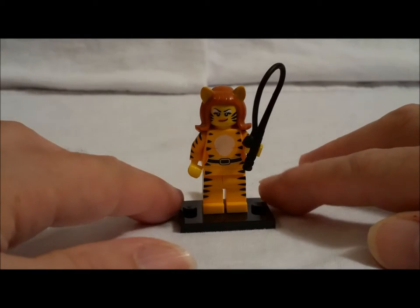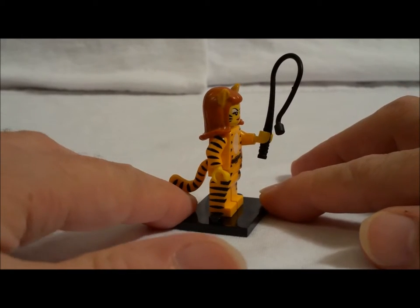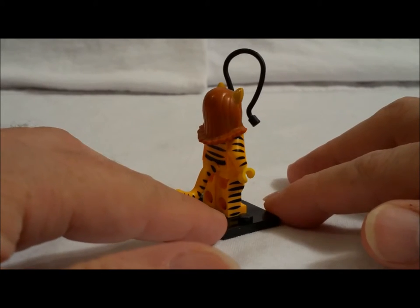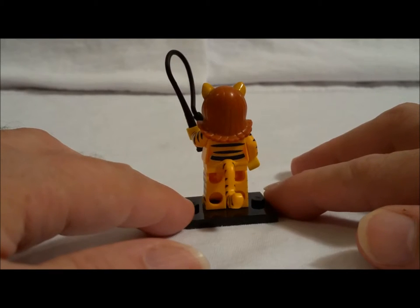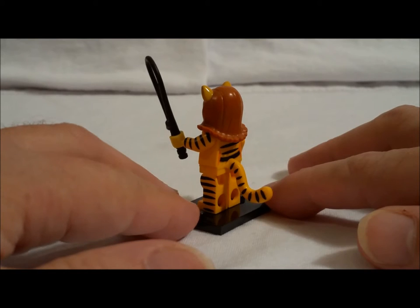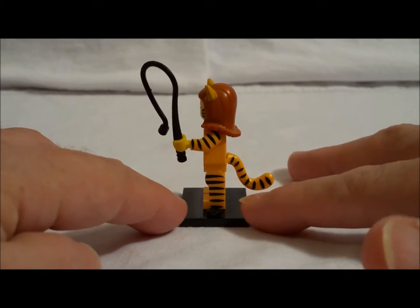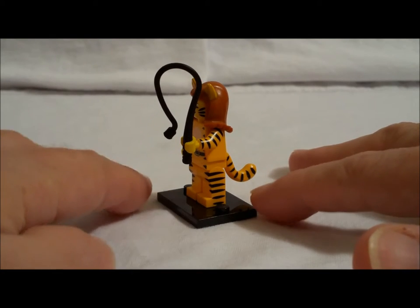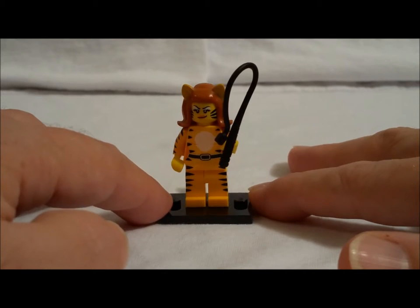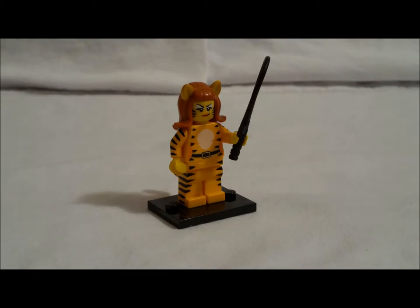Here's a closeup of the tiger girl so you can get a good look. As I turn her, notice her hair — see how the hair on all three sides flips up a little bit? You can definitely feel that. And you can see the ears; you can feel those a little bit. They're just not quite as prominent as you would think when you're feeling it. There's the tail — you can feel that part. And the whip is sometimes a little hard to find, but once you do find it, just feel around so you can feel the whole thing. And that confirms this is the tiger girl.